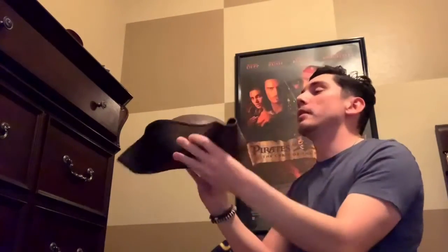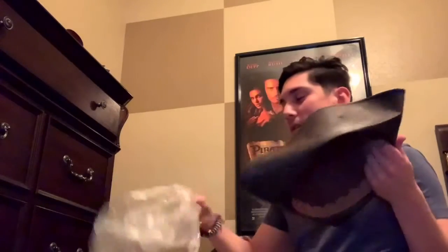With the wig it'll be different obviously, but I freaking love this. I don't want to put it down. I'm going to put it back in the box.